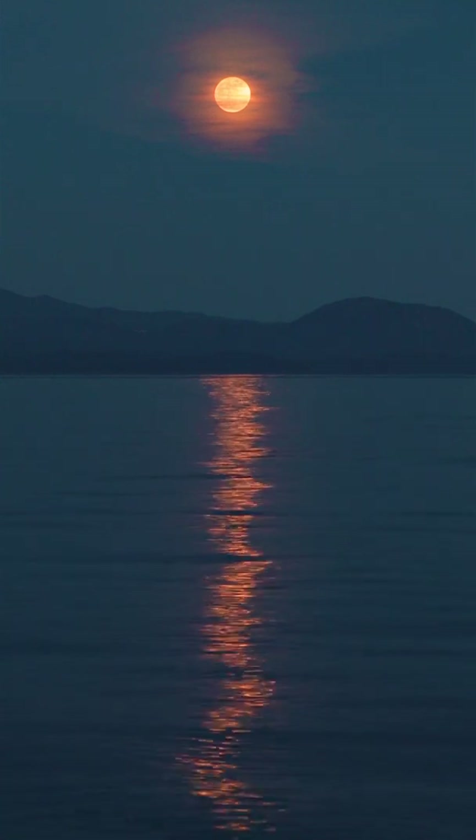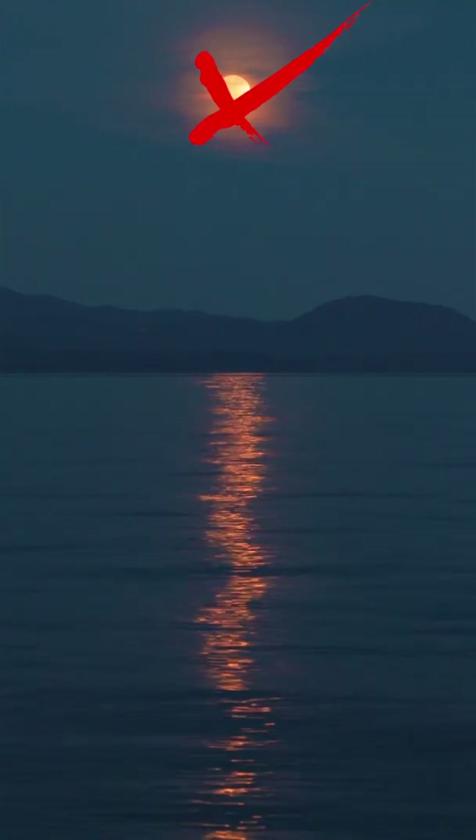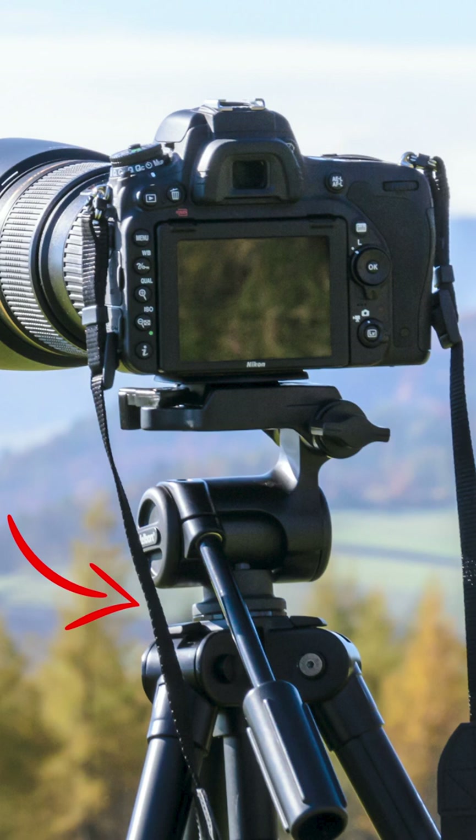Two, take your pictures after the moon has set or before the moon has risen. Three, use a tripod with your DSLR to take long exposure pictures.